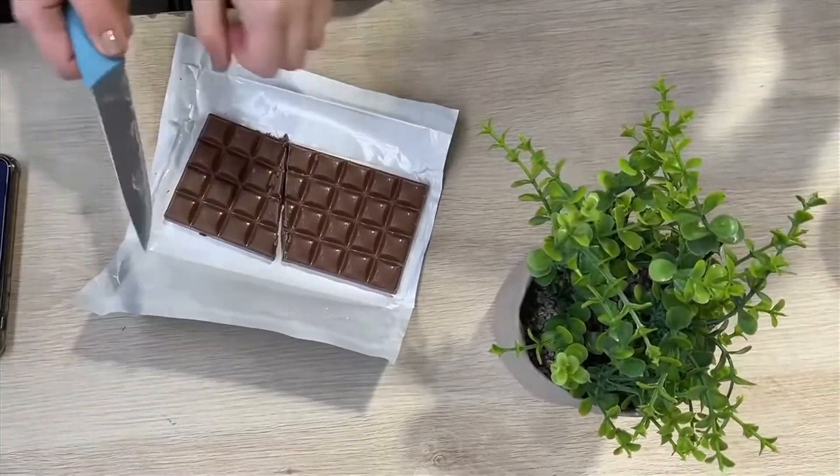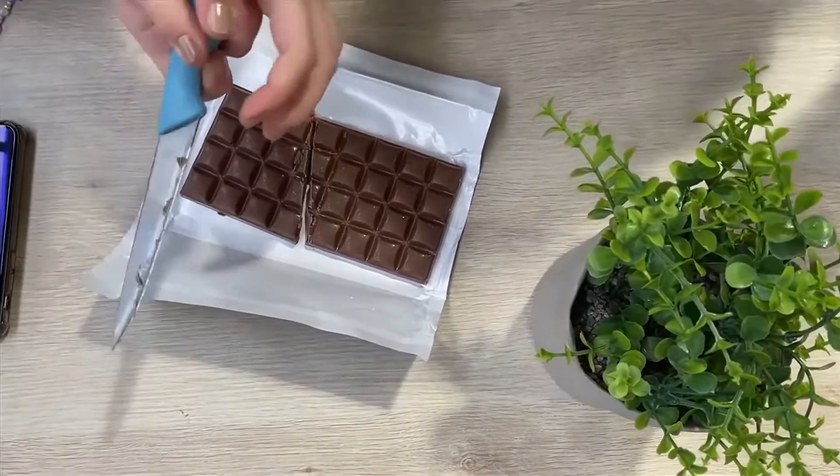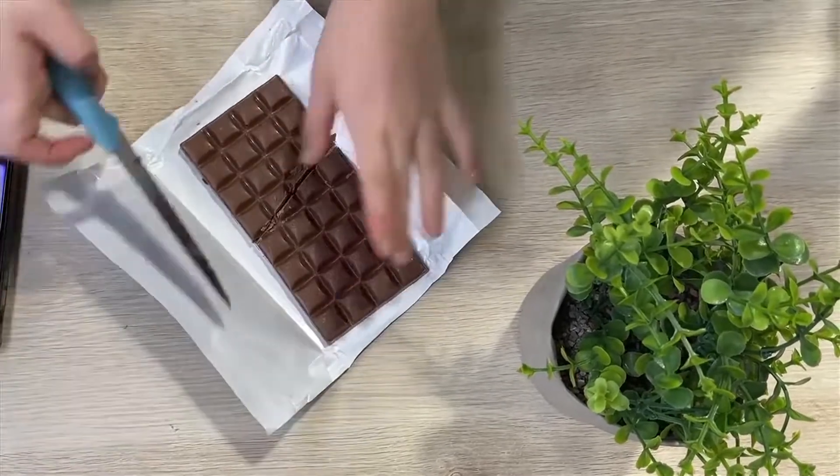Hmm, where do I cut next? Who can guess? On the side. Which side? Left, yeah. Let's see. Right.